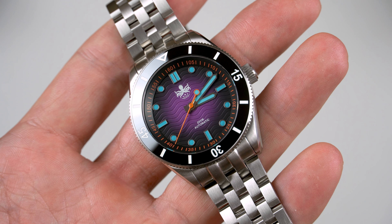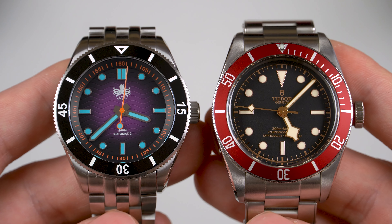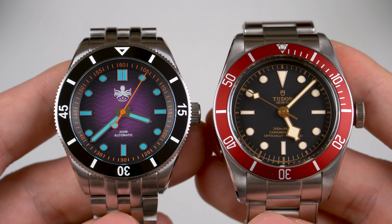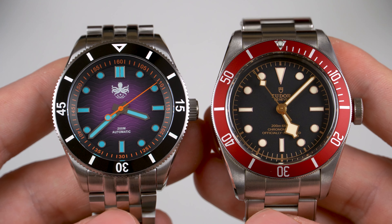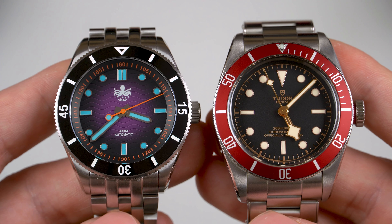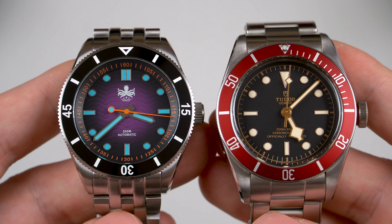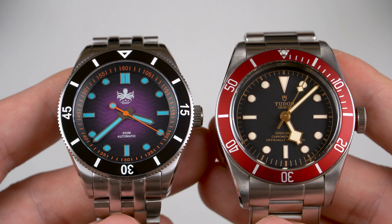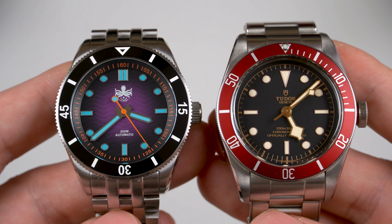Moving on, I would like to talk about the design and the build quality. Overall, I consider the design to be an original one, although the case seems to be inspired by the Tudor Black Bay as the shape is similar. Both watches lack crown guards and they both have chamfered edges that run across the flanks. The Tudor Black Bay has been my favorite watch ever since I bought it, so needless to say, I really like the design of this new WaveMaster.